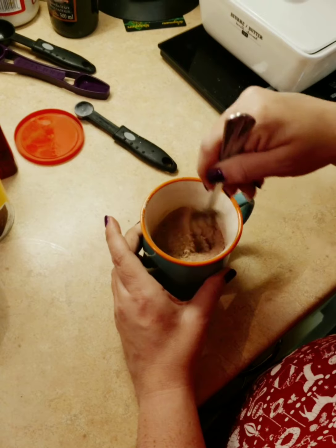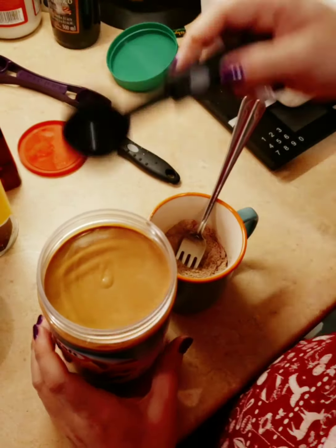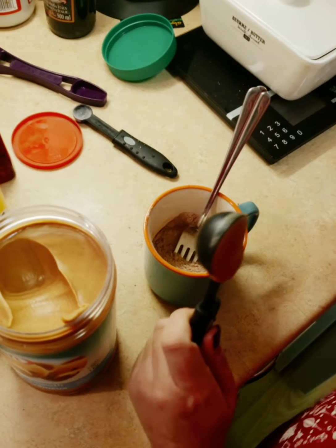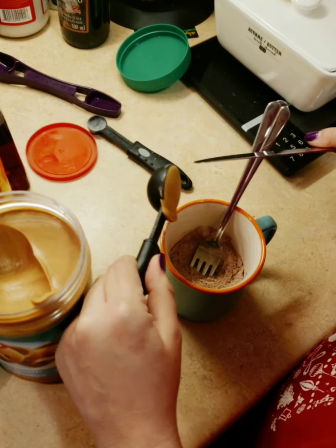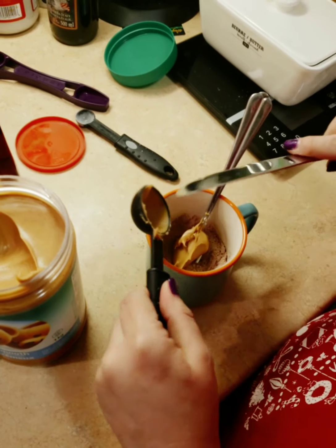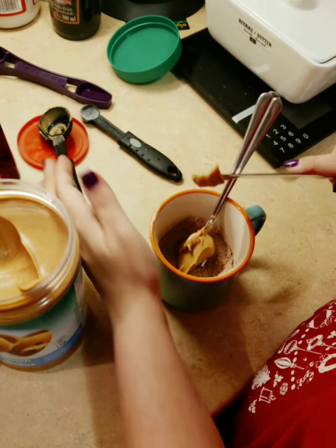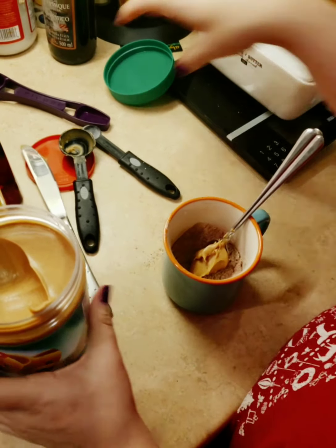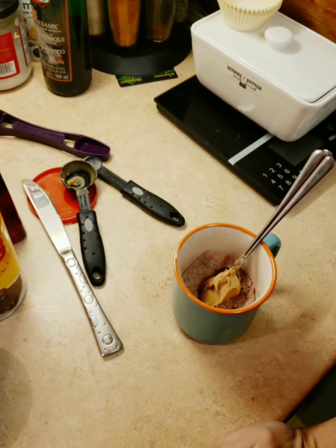Then you're going to add one tablespoon of peanut butter. You can use any nut butter that you want — almond butter, a crunchy one — totally up to you. Then you need one and a half tablespoons of oil; I'll be using vegetable oil.